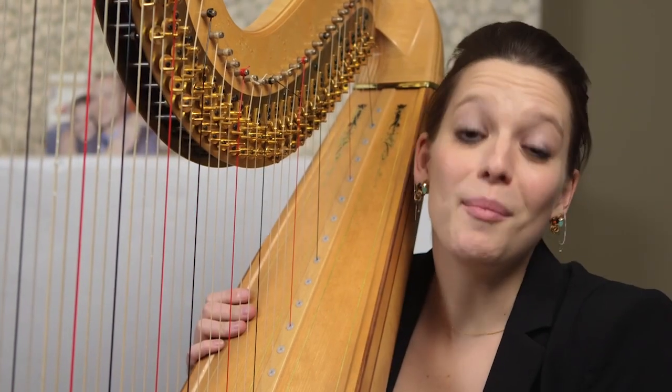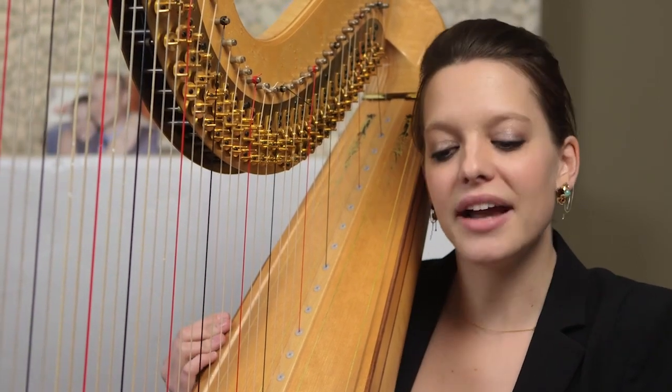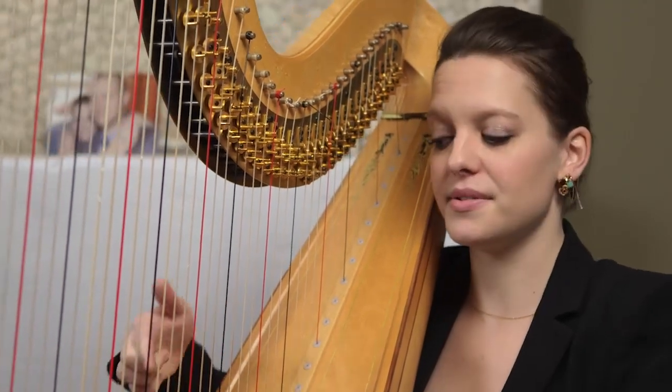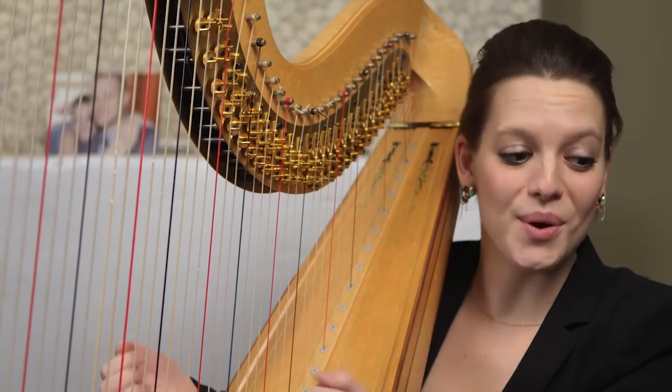Possibly the most common effect for a harpist is a glissando, and this just means gliding between pitches. I'm asked to do this with my fingertips, and also with my nails.